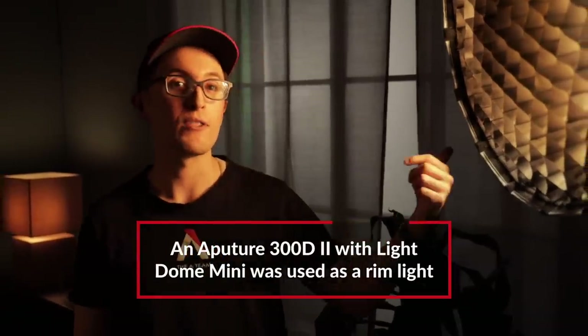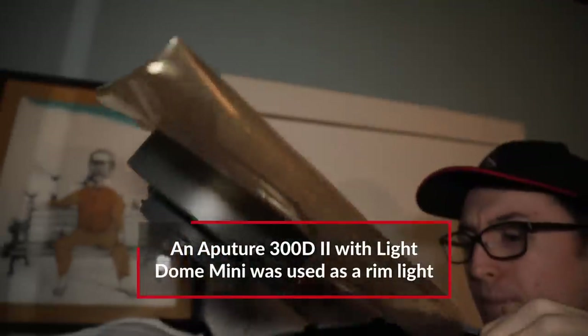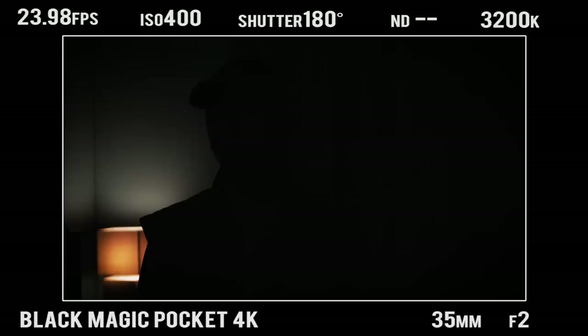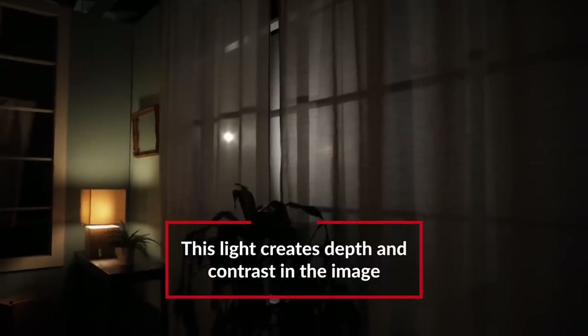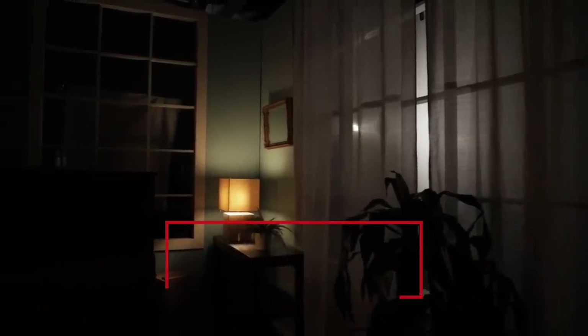For our second light, we have the 300D Mark II with the mini dome 2 to act as our rim light for our talent. For this light, we also added CTO to act as another household lamp off camera. For our third light, we have the Aperture MC set to a warmer color temperature to act as a practical within our scene. This really just helps establish that all of our lights are supposed to be lit by household lamps. For our last light, we have another 300D Mark II pointed at our background to spread the light and make it an even bigger light source. We also diffused the light to avoid any hot spots. One thing to note is this light is daylight balanced, which means it creates some nice visual color contrast within our scene.